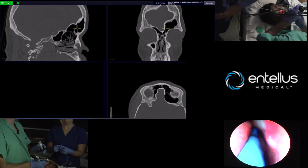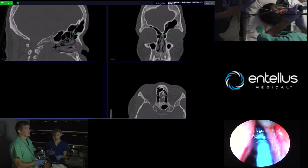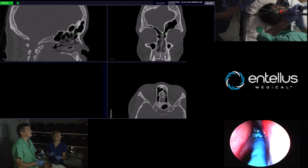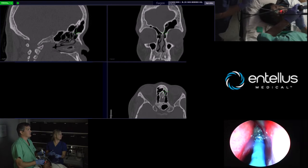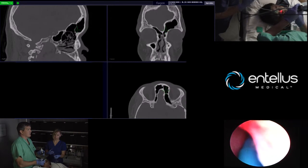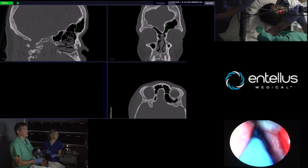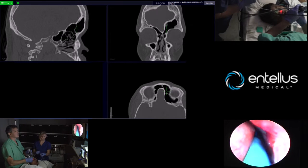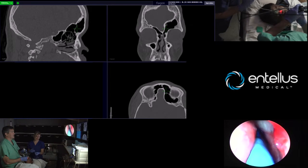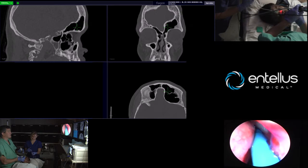I like to do a whole bunch of injections and just make sure I'm fully dilating the tract. Some competitors of Intelis have argued that you're really not dilating the frontal tract — I think you can clearly see that that's not the case. The device in my opinion is ideally suited for frontals, maxillaries, and sphenoids.